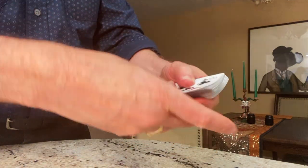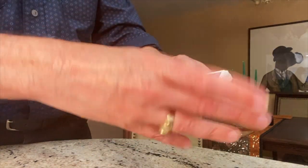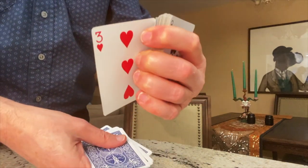I'll show you again. The magician shows the deck of cards. He says, pick a card. Well, wherever the spectator goes, he's going to find a Three of Hearts.